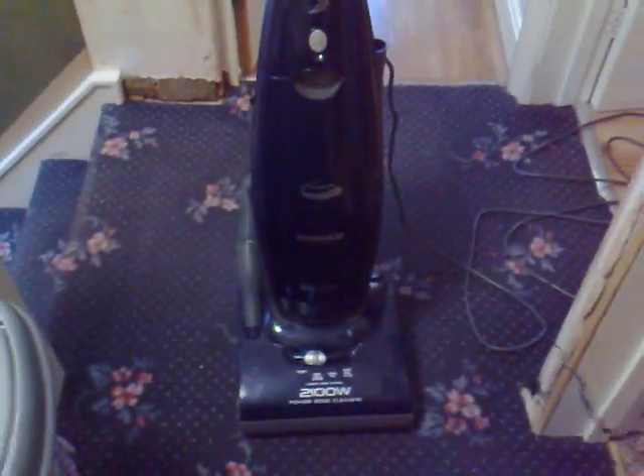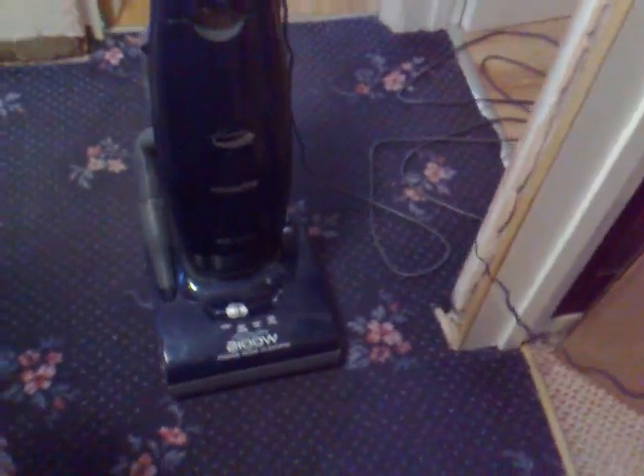Hi YouTube, this is my Hoover Pure Power. This is a newer Pure Power — I think I got this last year, maybe 2010, not sure.